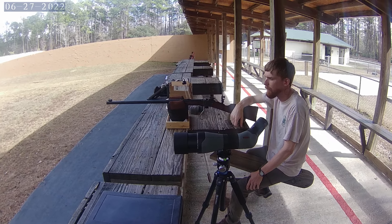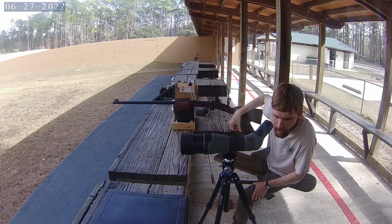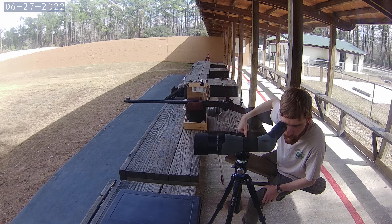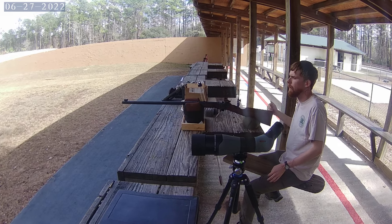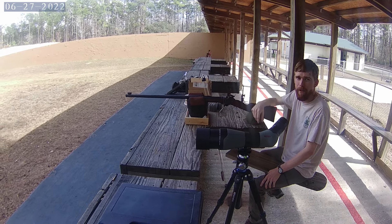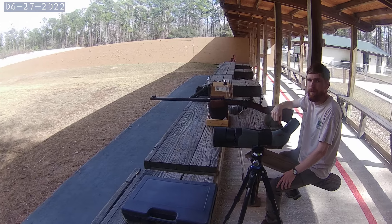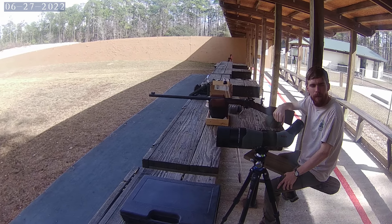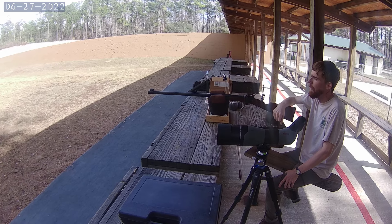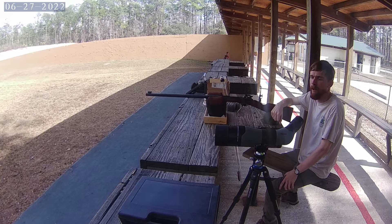You're shooting that out to 200 yards right now — that's correct. How are you doing? Decently — looks like a five-inch group. What's the longest you've shot it? Unfortunately only 200. There's a range over in Graham that goes out to 300 yards, and they have an 800-yard range as well, but you have to qualify to shoot at 800.